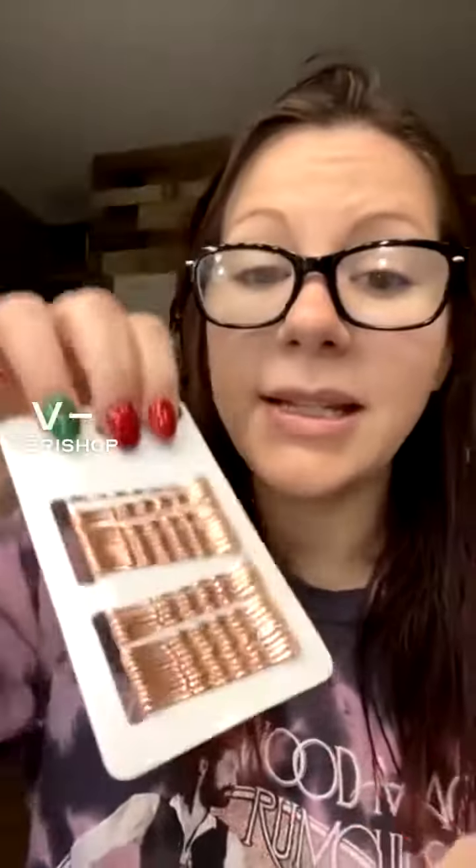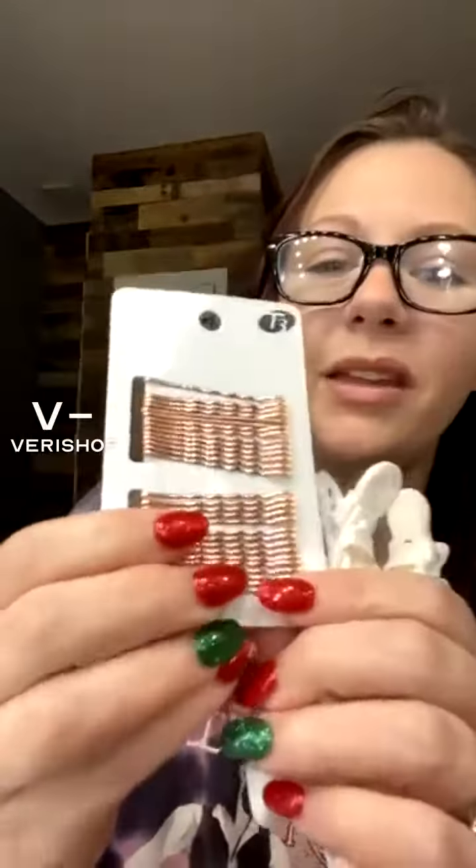The kit also comes with these rose gold bobby pins. I'm obsessed with rose gold. These are super pretty and they hold extremely well. I actually used these on my daughter's hair for pictures with Santa, and if they can hold a three-year-old's curls, they're good bobby pins. Unlike cheap bobby pins from Amazon, these hold tightly and they are super pretty.